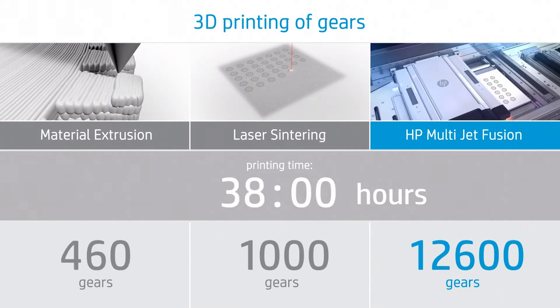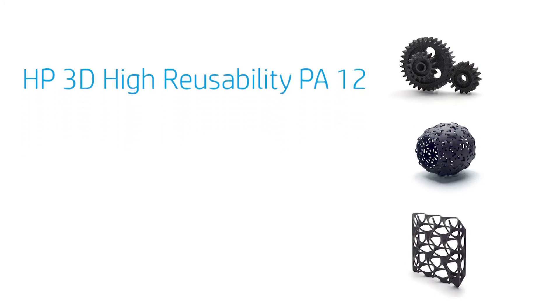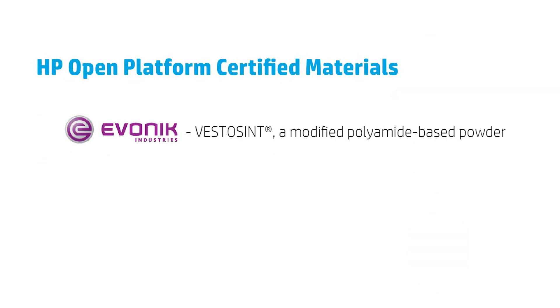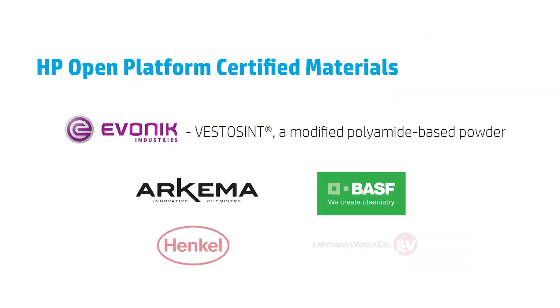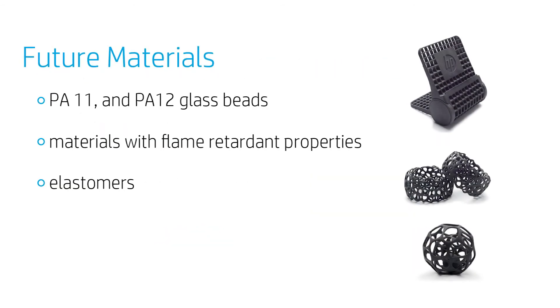It is also great for one-off parts and prototyping. HP currently offers high reusability PA12, a high-strength engineering-grade thermoplastic. But what's really appealing is HP's open material platform, which can certify outside material developers to produce unique materials. Users can be assured they'll have access to an ever-growing portfolio of materials in the future, opening the doors to even more applications and markets.